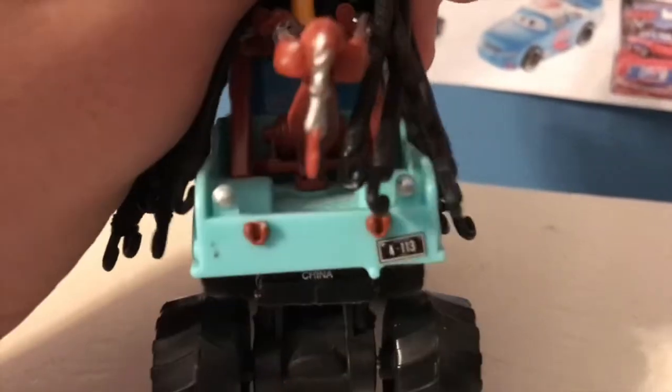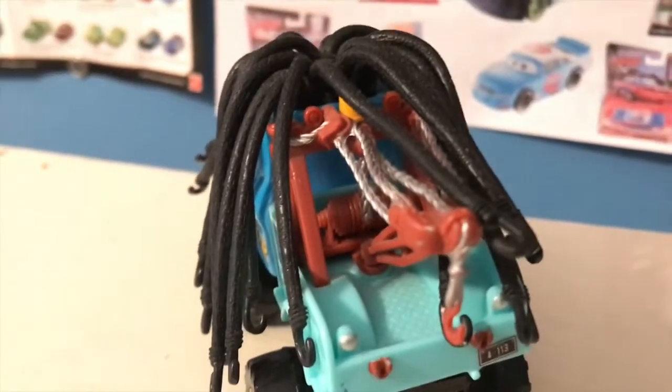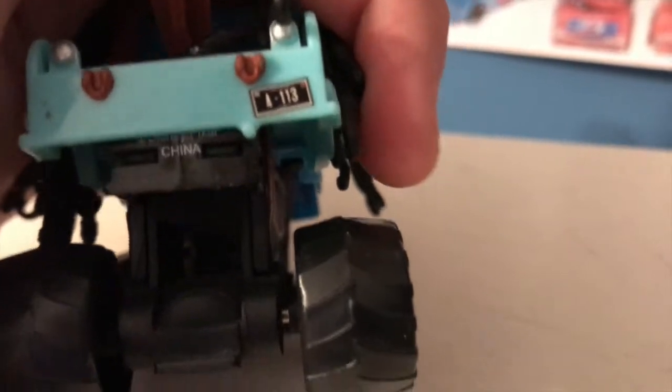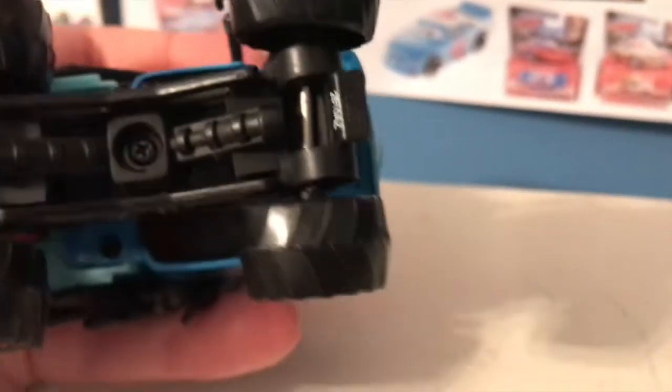Just the normal blue color for Mater on the back. However, he is missing his usual sticker with the caution signs — I'm not sure if he had that in the Cars Toons release, but I think that would be a nice touch, like 'caution, you're near a monster truck.' A113 is there for his license plate, and you can very clearly see the 'Made in China' marking. He's held together with screws, so he's mainly plastic. And there are the wheels — he does have some good suspension.